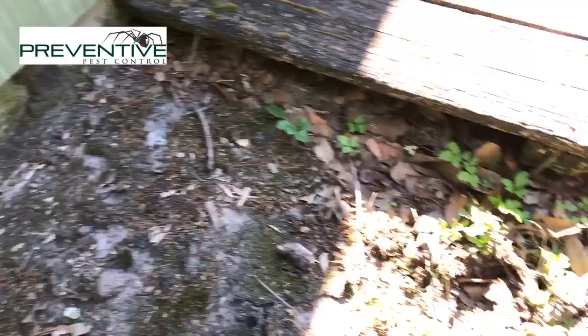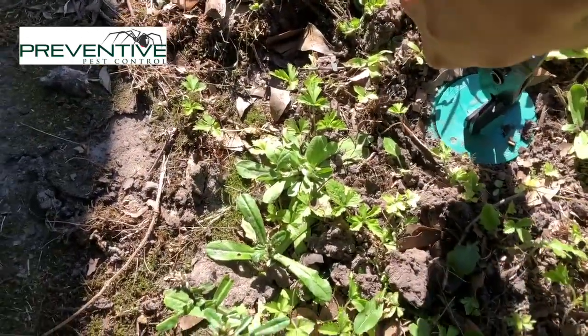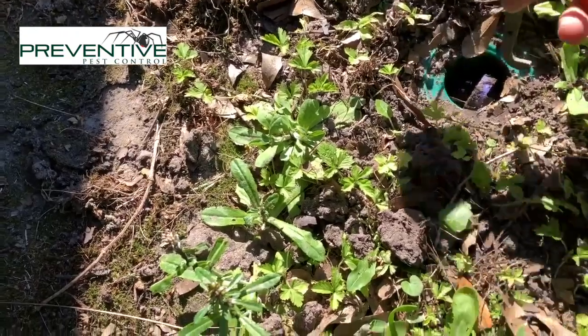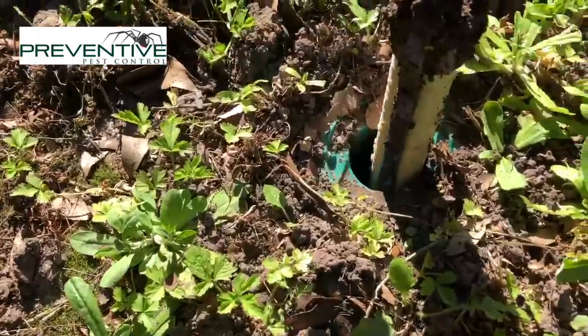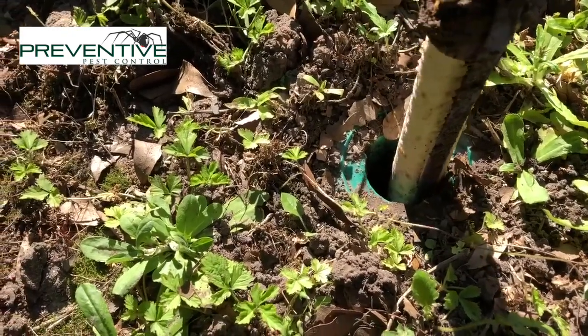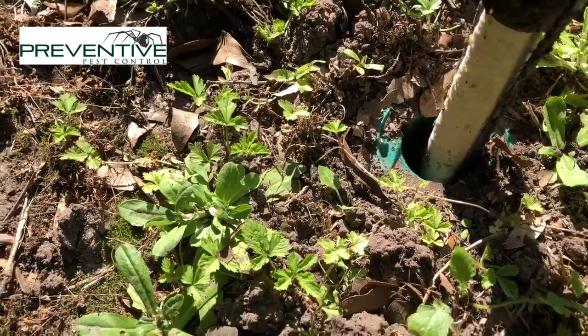As you can see, the termites have already opened it — so just in a week you can see that they've been eating it, they're in it already. The soldiers are there, the workers are the ones eating it, and they're the ones that are going to feed the rest of the colony.